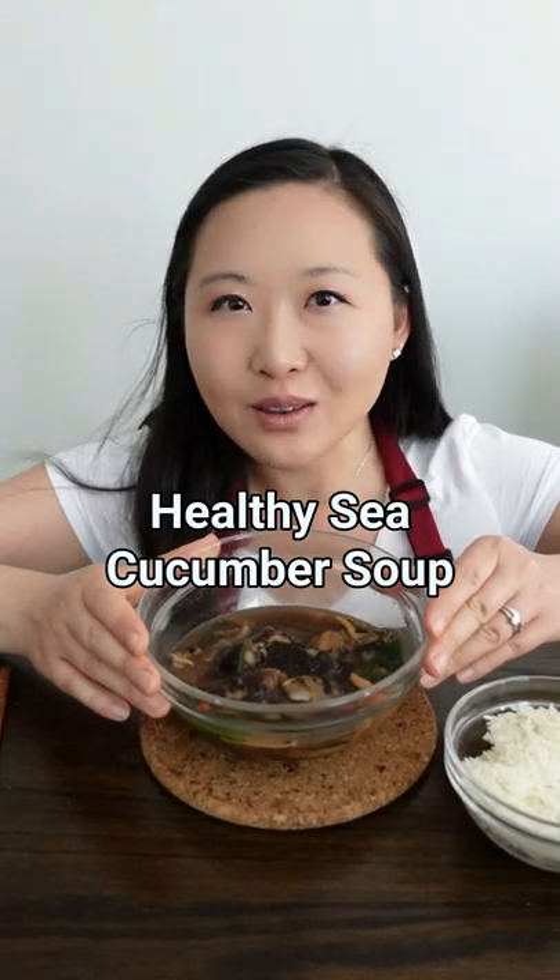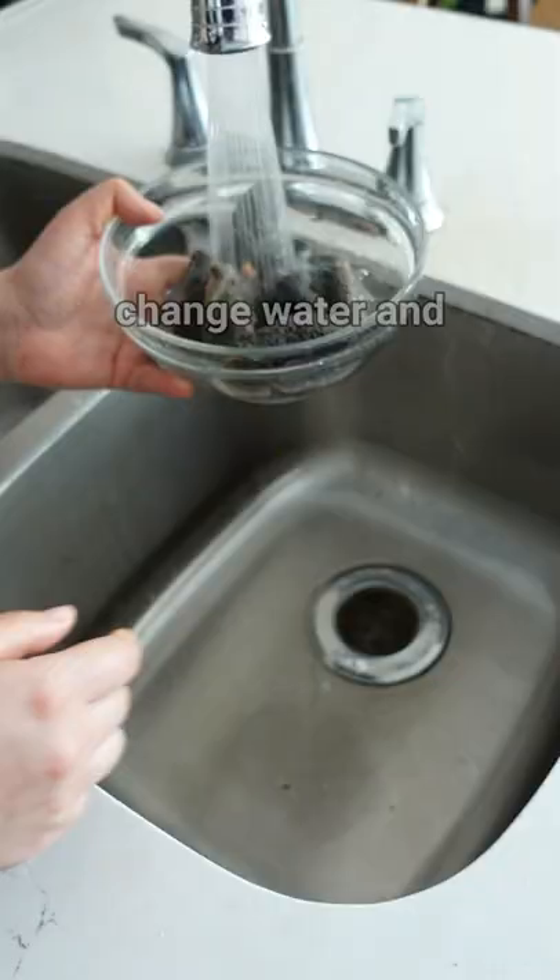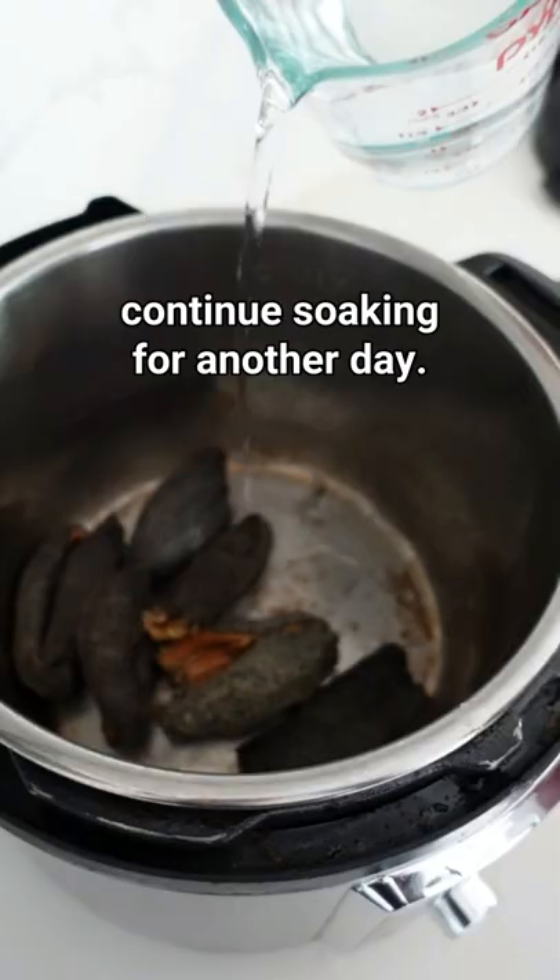Let's make healthy sea cucumber soup. Do I see cucumbers from Costco? Soaked them for a day at rain time, cleaned water and continued soaking for a day, cooking Instapot.